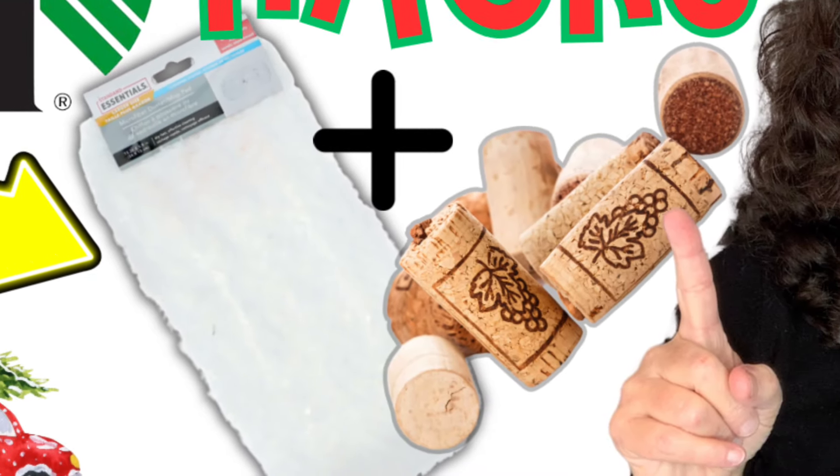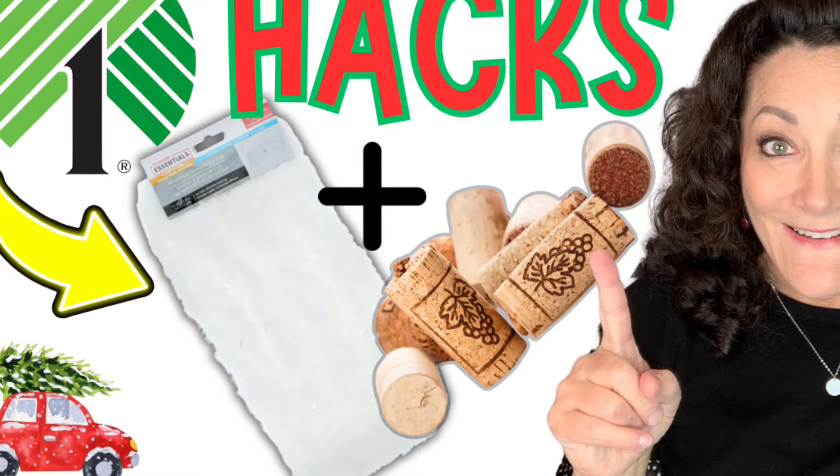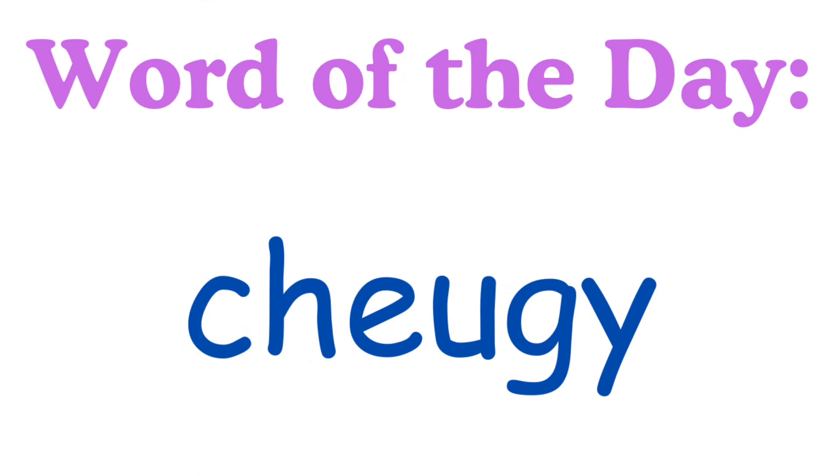Hey besties, it's Lisa. Welcome or welcome back. Today we're going to use Dollar Tree microfiber pads and corks. Our word of the day is 'cheugy' — stay to the end and find out what it means.